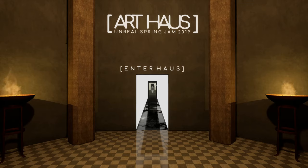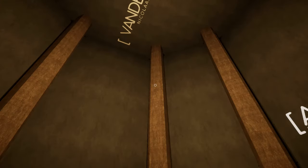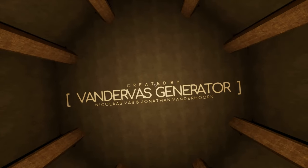Hello, hi, I'm Krishen, I'm KikotoHairbit, and this is ArtHouse. ArtHouse is a first-person art-creating game, basically, that was developed for the 2019 Unreal Spring Jam, and it's available — this build on itch.io — so let's check it out together.